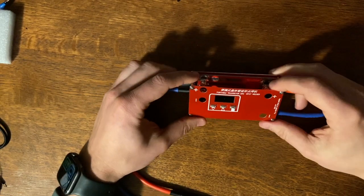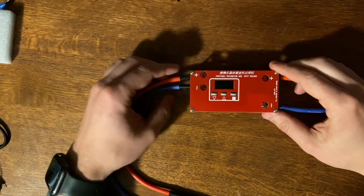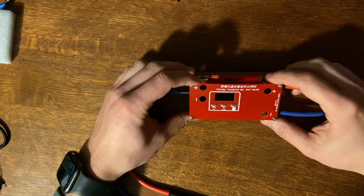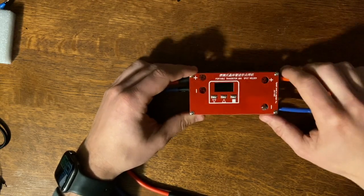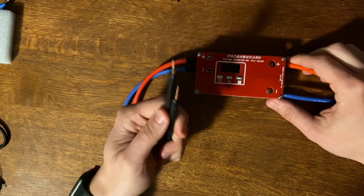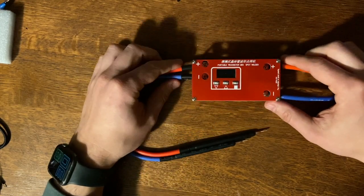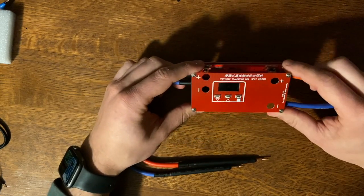Like a lot of people, I've been wanting to spot weld for a long time but didn't really want to spend the money on the spot welders I was seeing on AliExpress, eBay, or Amazon. They're all like 200 bucks, look kind of cheap, and I just didn't want to spend that kind of money on something that's not going to work. I wanted one for less than 300 and I was like that's just too much to spend on spot welding some 18650 cells together.